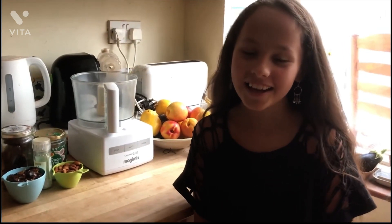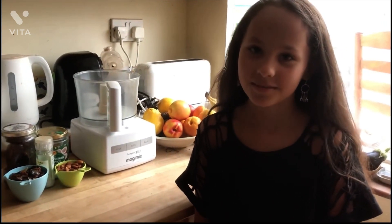Hello, welcome back to Cobra's Creations. I'm Cobra and today I'm going to show you how to make these really simple and delicious Power Balls.